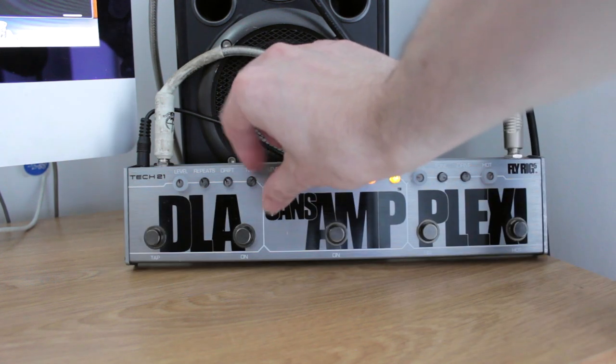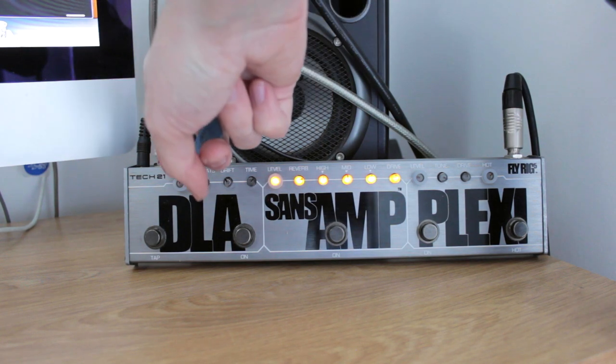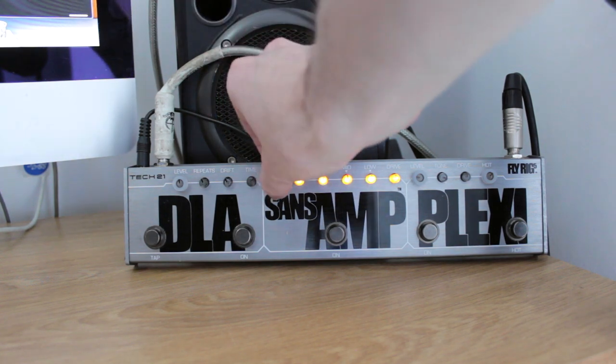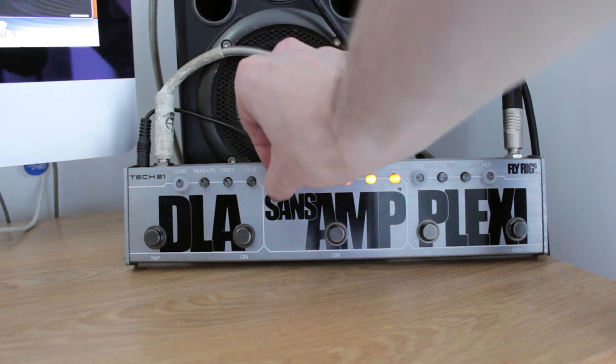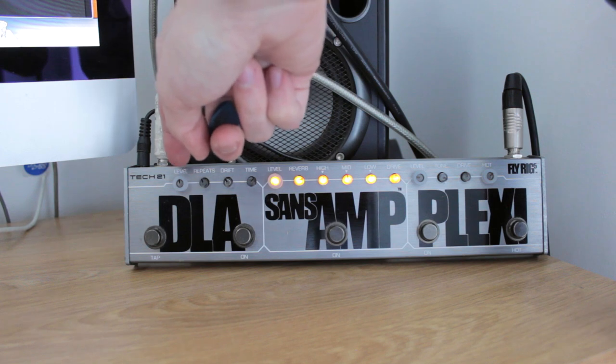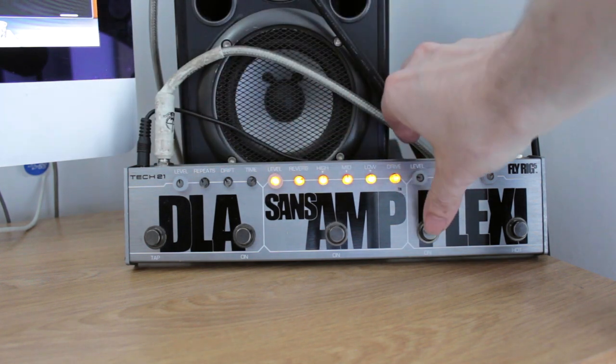By the way, if I turn the level all the way up - apologies if that was loud - the level indicator started to flash, which is a sign that it's too loud and you're peaking. So I had it just about here earlier, which is a lot better. You don't want that to flash red because that means it's too loud. I'm assuming it would be the same on the newer models as well.